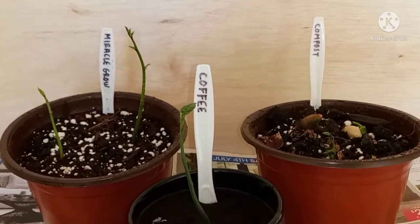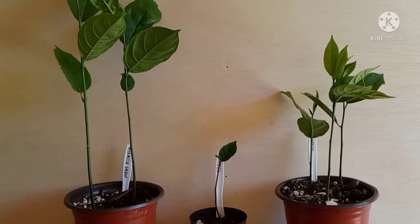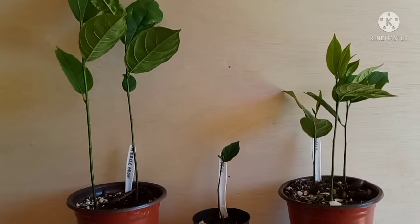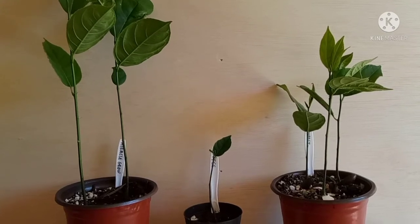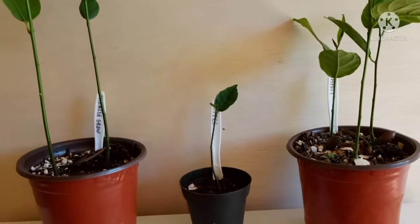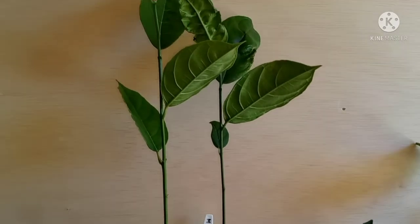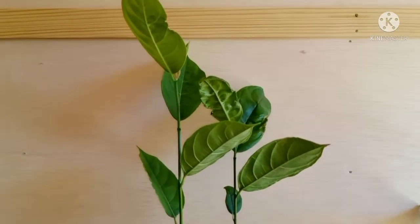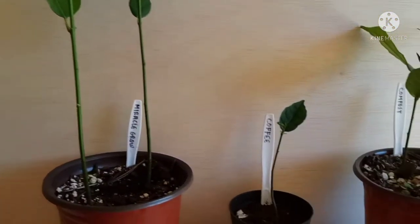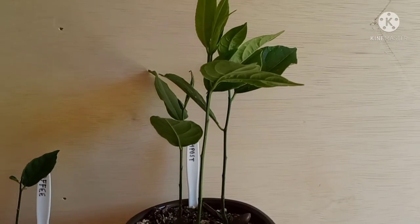I'll update y'all in about a month. Today is September 23rd, and I'd like to finish up this video showing you how everybody is doing. Here's the one with the Miracle-Gro — as you can see they are so much taller than they were originally, doing really well.